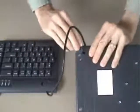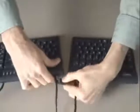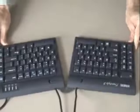To reconnect, insert the pivot tether into the holes at the rear inside corners of the modules. Then press into position until the buttons on the top side click and latch.